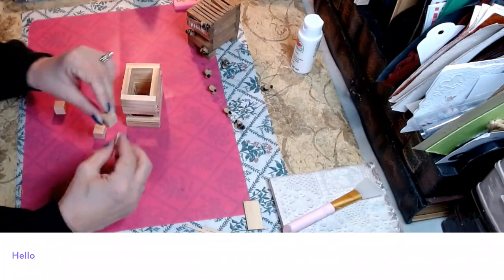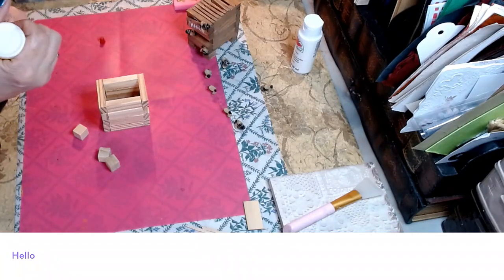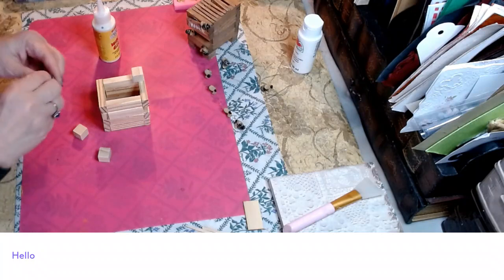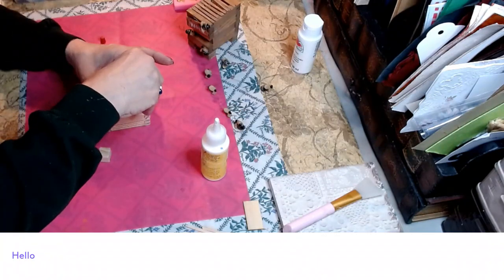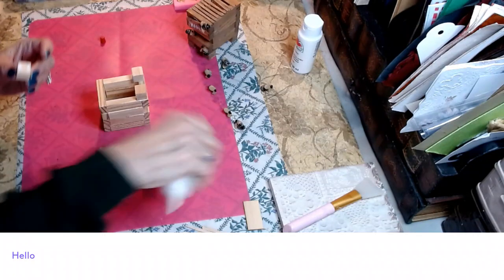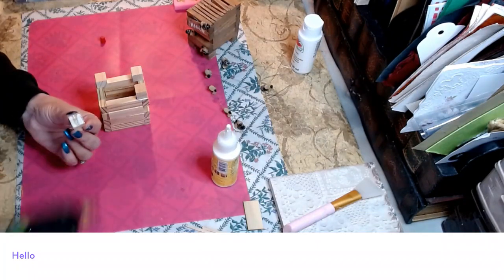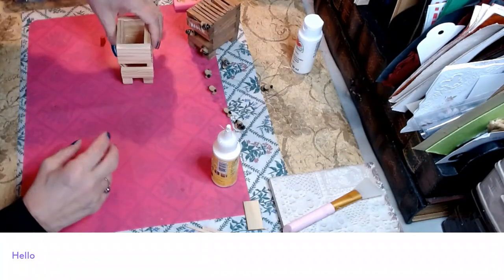Now we're going to take four of the cube blocks from Dollar Tree. Turn our box over, apply some wood glue and some hot glue, and place a little block on each corner — these will be what our box stands on. Try to get them as even as possible, then let this set for a moment while it cures.